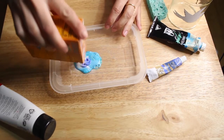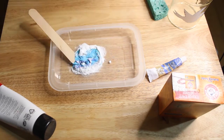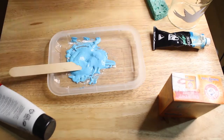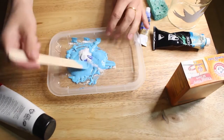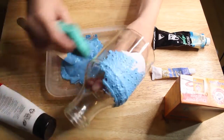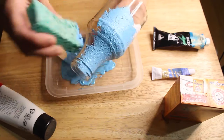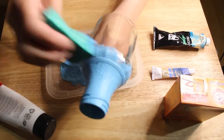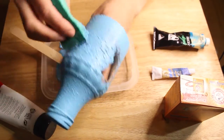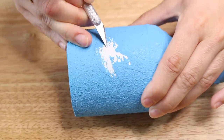I cut a little bit off of a kitchen sponge for this and dipped it into the paint and just stippled it on. I just did one coat — I didn't really need any more than one. After it dried I went back and touched up any spots that were missing paint, then let it completely dry overnight.